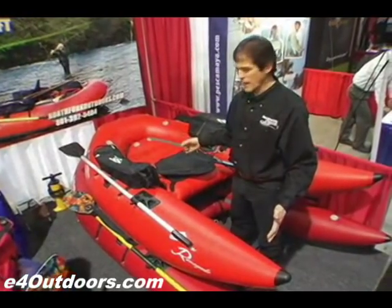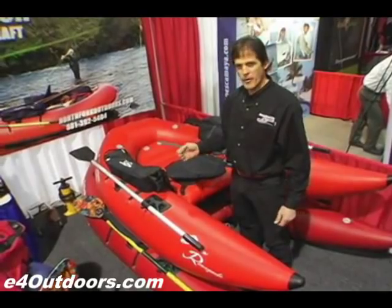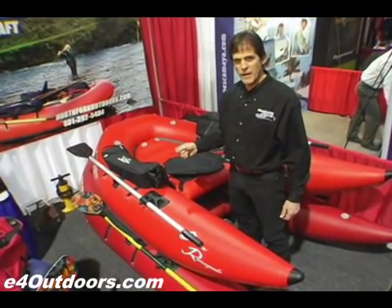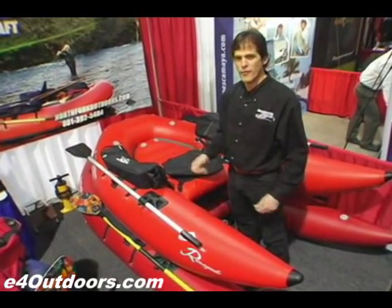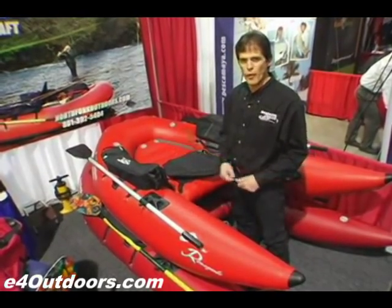It's a front entry boat, easy to get in and out of, with a fully rockered hull design. The best part is that in literally three minutes with just a hand pump, you've got an instant boat ready to take on the biggest water on the planet.